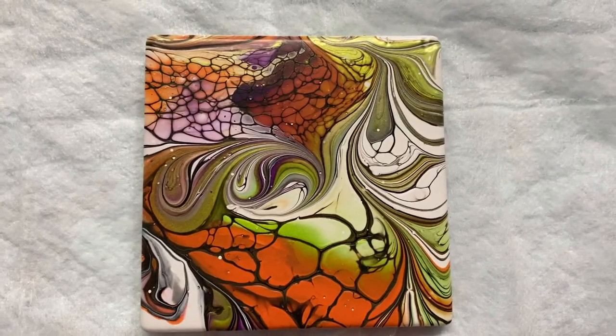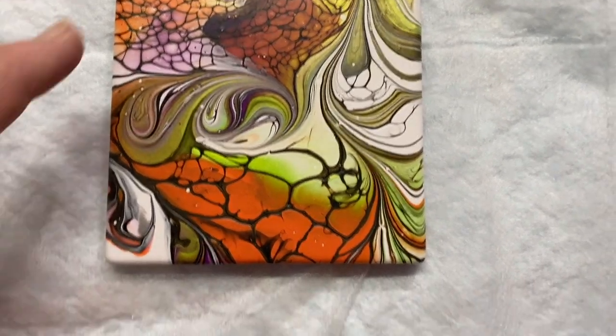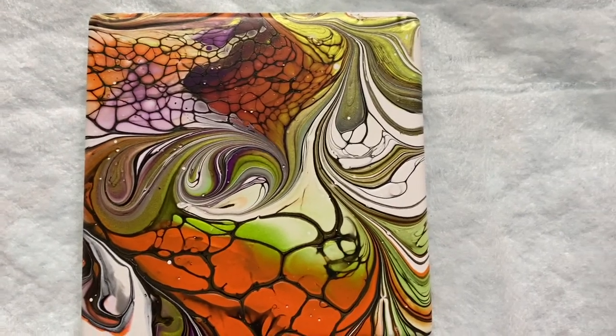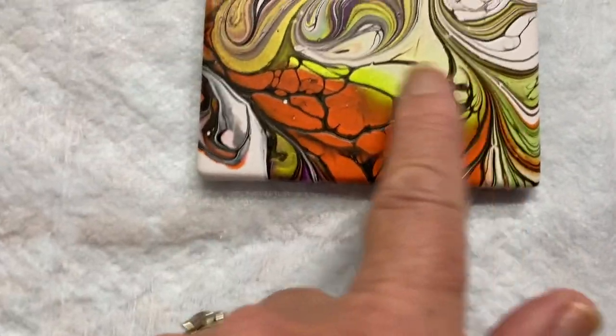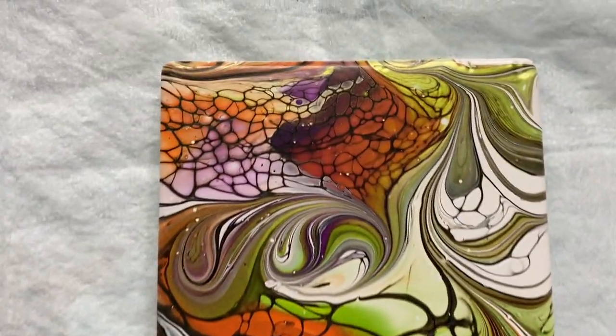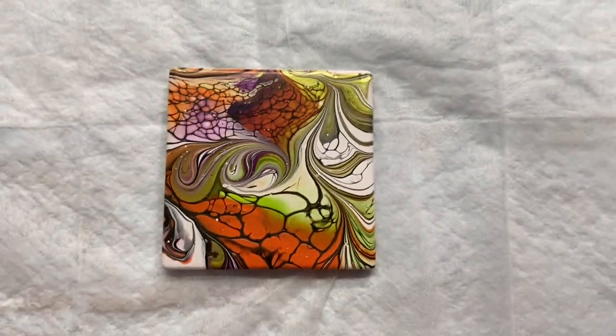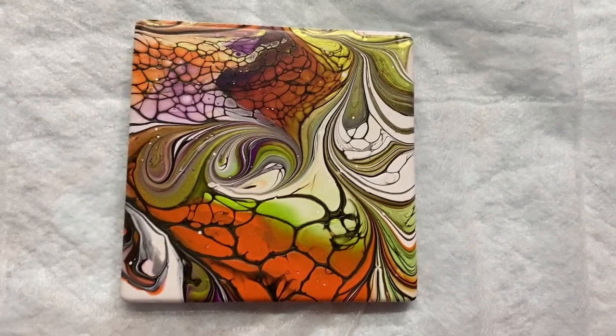Hi everybody, here's my dried tile that I did a swipe — looks really good. Thanks for watching, have a good day.